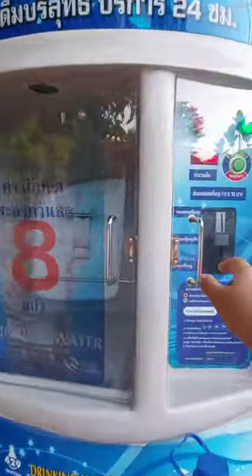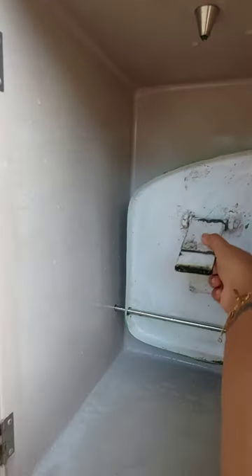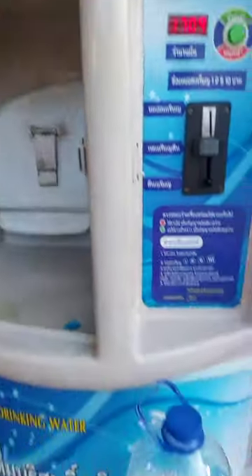Hi guys, so this is a water vending machine in Thailand. It uses a reverse osmosis procedure to provide clean water, and there's a stand as well for small bottles if you're carrying one. This one accepts 1, 2, 5, and 10 baht coins, and it also displays the present time.